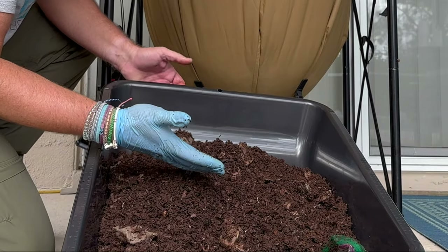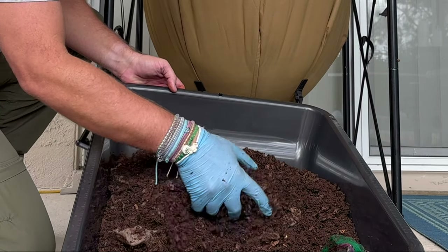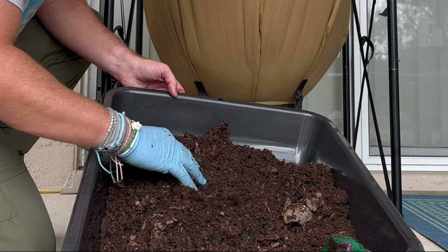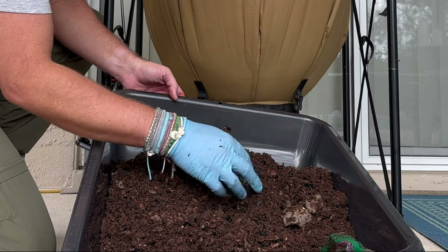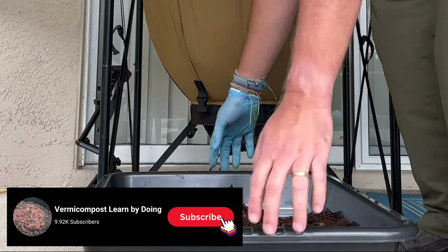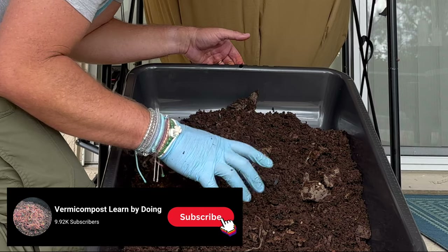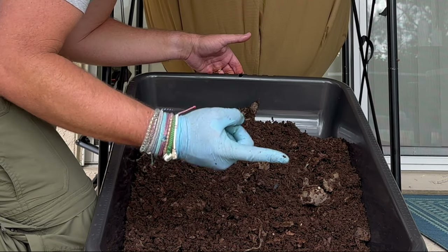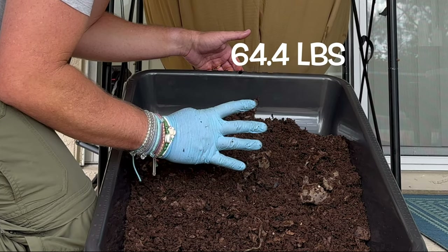This is going to be stored for a while — we're in December right now. So as they're in storage, they'll go ahead and break down the rest of the castings in here. But maybe we can tweak this bin to keep harvesting at the rate I'm harvesting and get away from some of this bigger stuff. So let's go ahead and weigh this. That was 16 pounds. What we're going to do is subtract the weight of the mortar tray, and I'll give you the total we've harvested this time and the total across all four harvests.